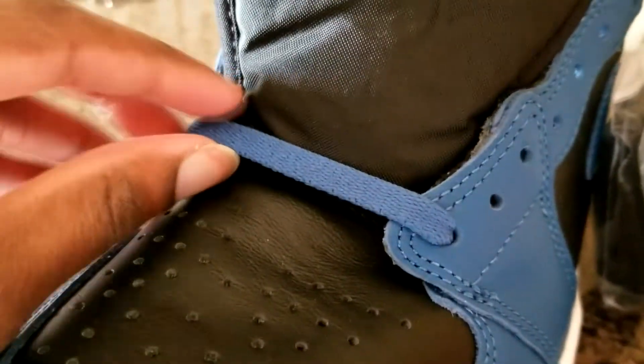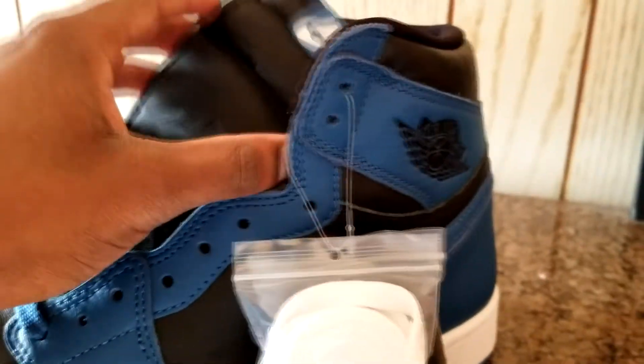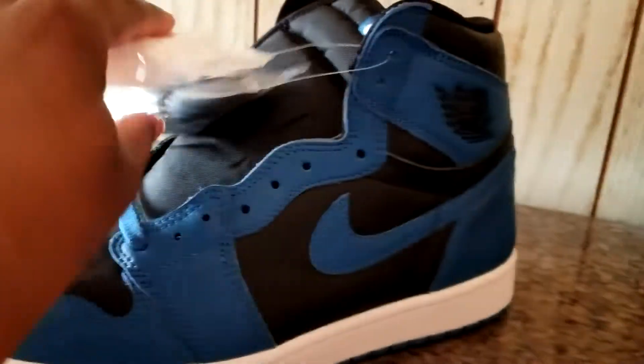It comes with black and white laces but it also comes laced with blue laces. What I'm going to do is put blue laces on one pair and black laces on the other. I'm not going to put the white laces on. As you can see on the shoe, some of y'all have been talking about this the whole time.